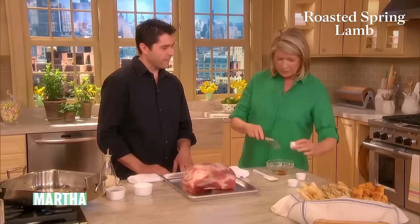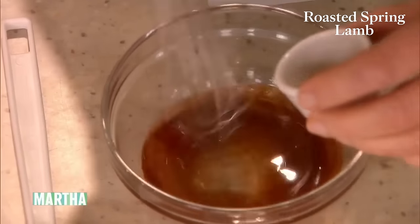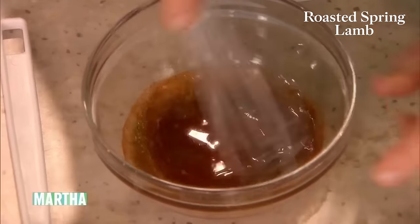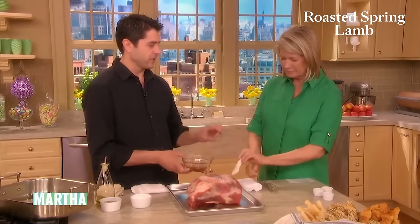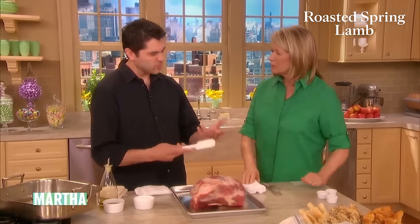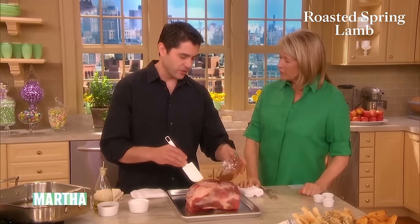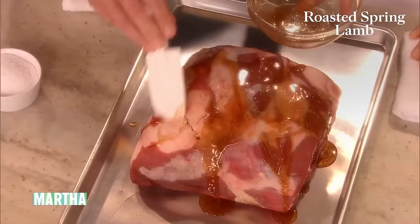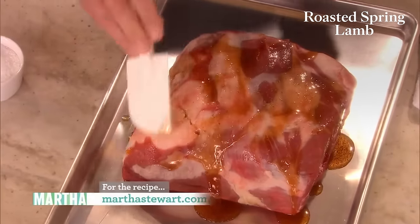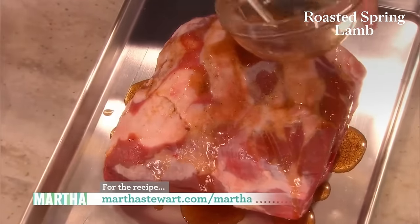What was your inspiration for this particular spring menu? Well, lamb is something everybody loves. I was just looking for a little bit of a diverse kind of cut and technique. Do you serve it in the restaurant? Yes — lamb chops are lamb chops, but I wanted to do something a little more exciting, a little different. So we incorporated this technique with this cut. It has a little bit of sinew, and it yields a lot of good flavor.